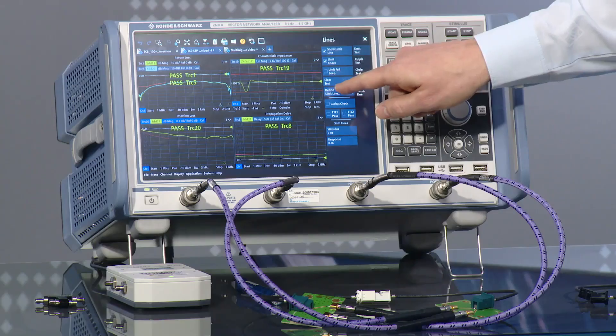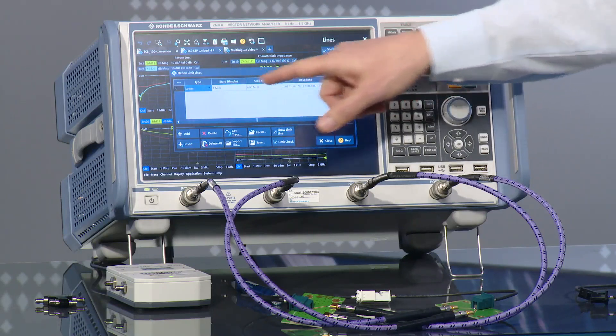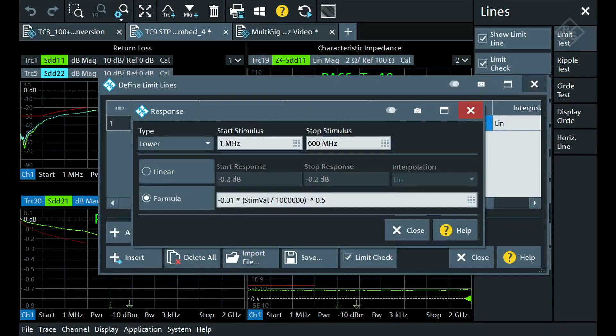How does a user define those limit lines? How can we load this into the instrument so we know what is passing and what is failing? The user can create their own limit lines in the define limit lines menu — you see it here with frequency ranges — and you can also make formulas, like you see here for the insertion loss.